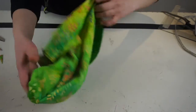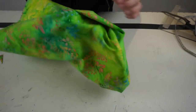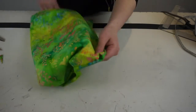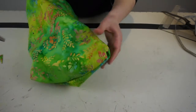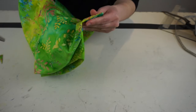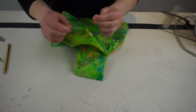Then turn your bag inside out. To make sure that you have sharp corners, you can use a chopstick or a pencil to poke gently at the corners to get them out. Do make sure that you do not go too strongly with it because you can make holes in your fabric. The other alternative is to grab each side of the corner with your hands and just wiggle your corner out.